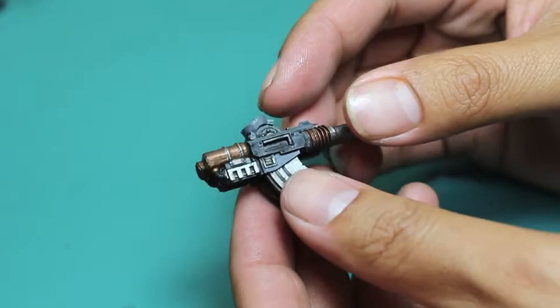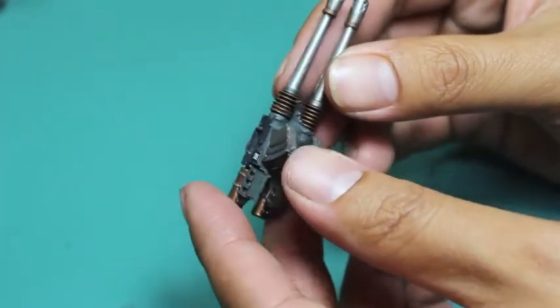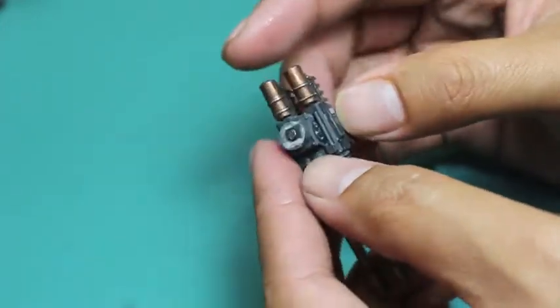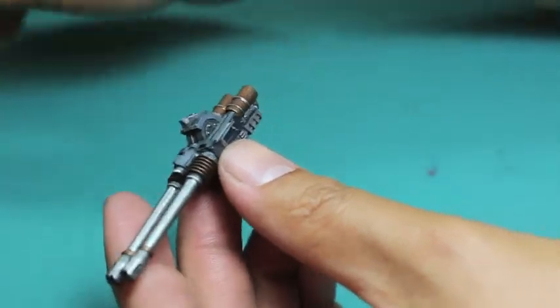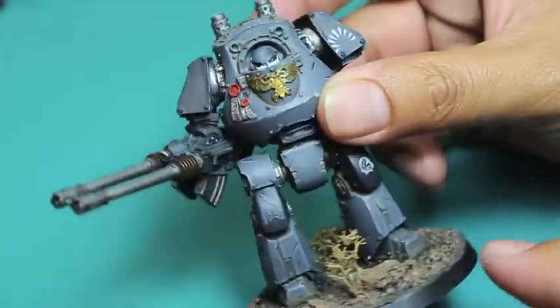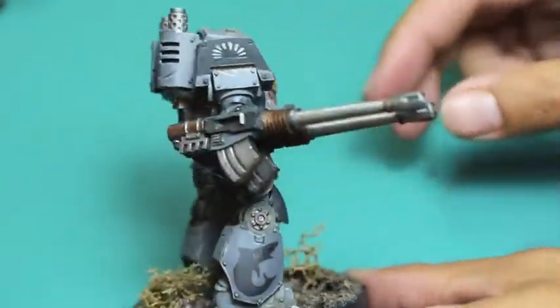I magnetized it like all of my Contemptor weapons, so they can be interchangeable with either hand. And if you saw from my Plasma Cannon video, the weapons are fully detailed to be used on either arm — most of them. So as you can see here, it slots into the right arm really nicely as long as you magnetize that shoulder joint.